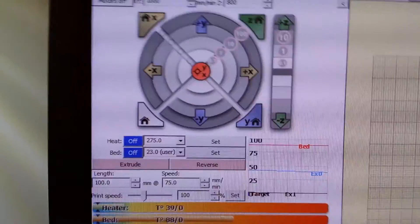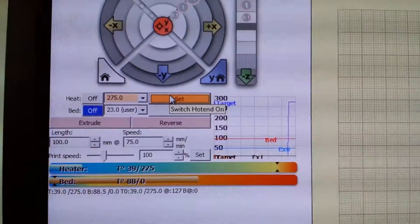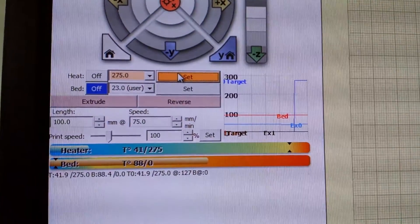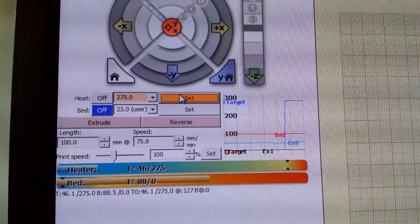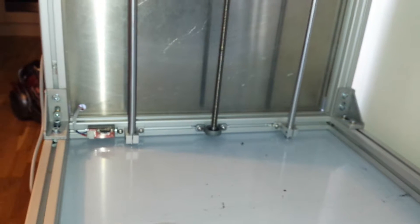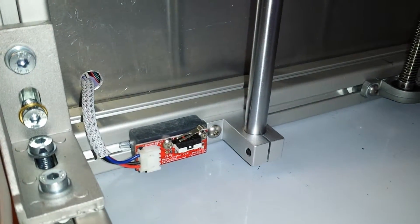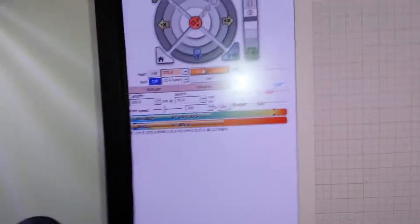I've only got ABS at the moment, so I've just fed some ABS in here. I'm going to try this at 270-280°C. I have put a limit switch — a standard limit switch — down in there just temporarily so I can home this simply, but that will probably be replaced with a proximity switch later on when the chamber is heated.